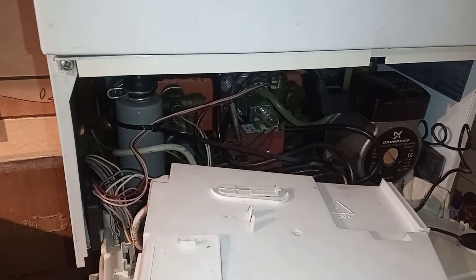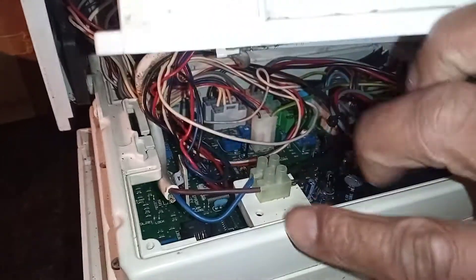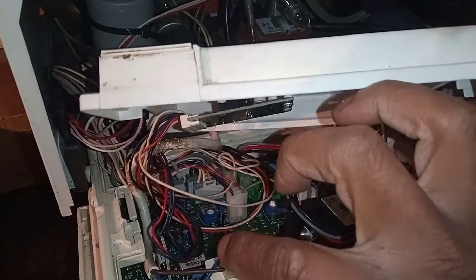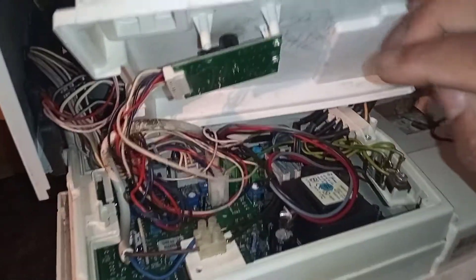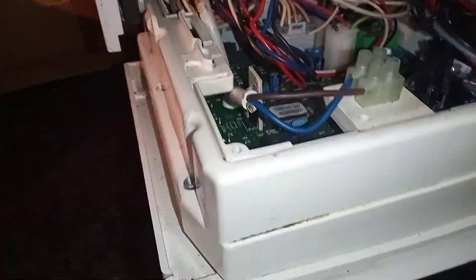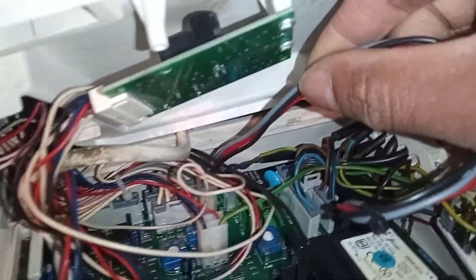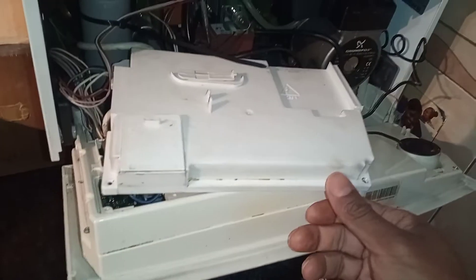First thing I did is I made sure that there was a demand, and then I went in here and created a link — disconnected the room thermostat and put a bypass in. I also removed the time clock. You can see this wire here — that was the time clock — so I bypassed those two so that there was definitely a call for heat.